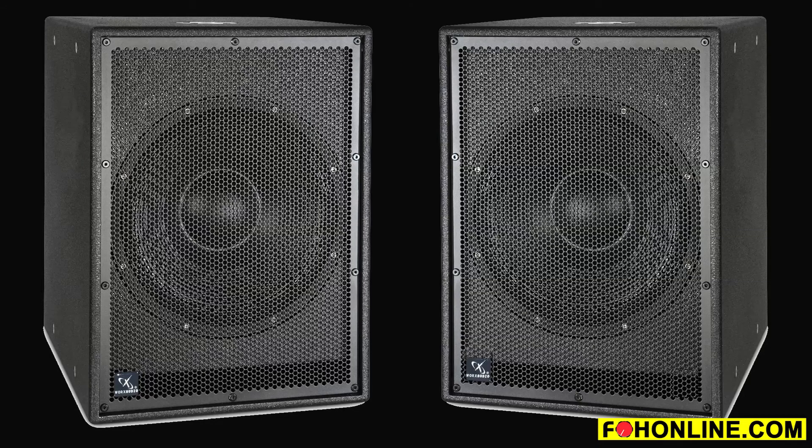Some of the subs we make are our X Series subs. It's a single 18, and that's all weatherized. In the weatherized part of our Stadium Series, we use stainless steel grills, and basically everything is sealed to keep water and moisture out. We use a grommet in the back that's an electrical fitting for all the wiring to come out, and that keeps it holding up for a lifetime.